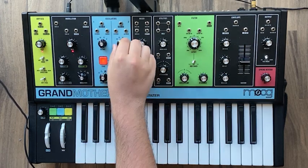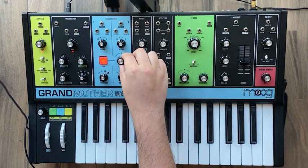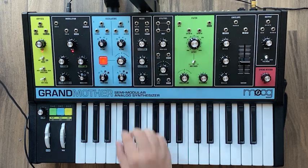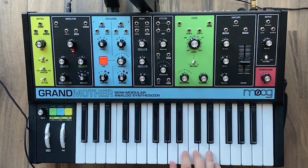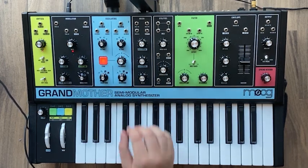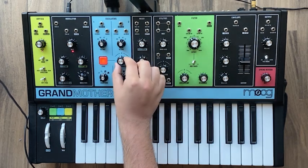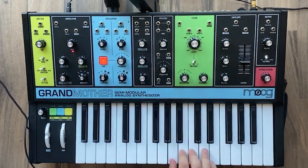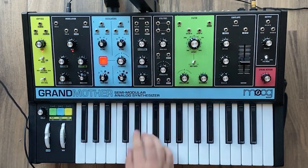For oscillator two, set it to eight inches and set the frequency — just move it out a little bit to give it a little bit of character. You'll see if it's right on, it's not gonna be as cool. Everything needs to be a little crazy. Then set the waveform to a triangle.